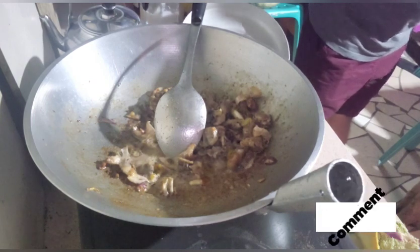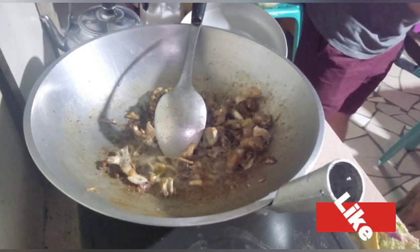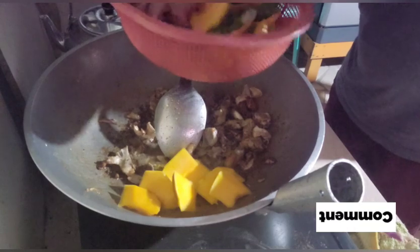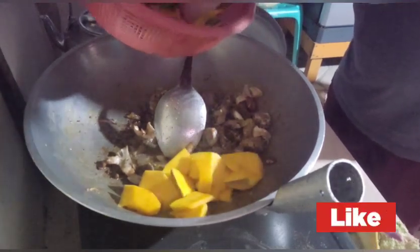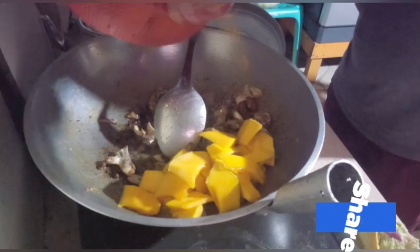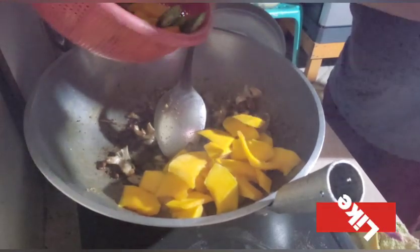Ngayon, ang i-next po natin ay yung kalabasa. Naghugas ako ng kamay ha, malinis na po. Kalabasa muna ang ilalagay natin kasi medyo matagal siyang lumambot.